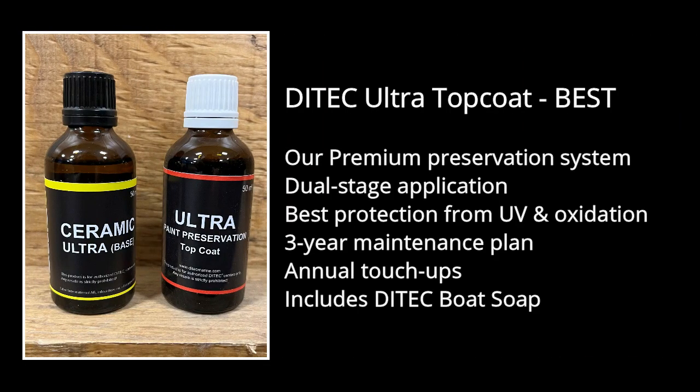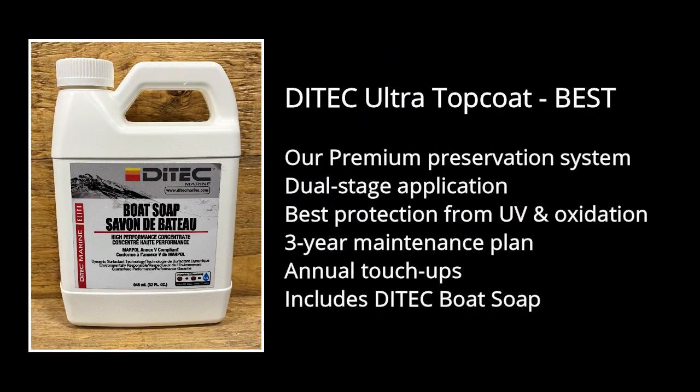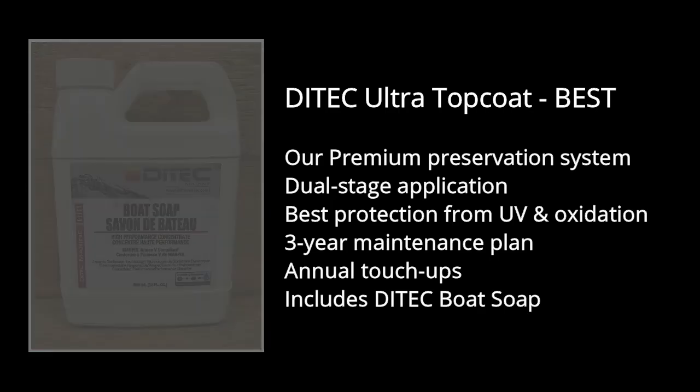Ditec Ultra Topcoat is our premium polishing and surface preservation system that achieves unparalleled durability in all marine conditions. From the waterline up, our dual stage application process gives your boat added protection against dirt, water spots, UV rays, and oxidation. Applying Ditec Ultra Topcoat starts your boat on our three-year maintenance plan with annual touch-ups to ensure your boat looks its best year after year, and we include a bottle of Ditec Elite Boat Soap to help preserve its luster and shine in season.